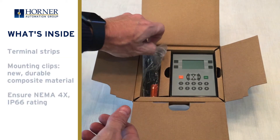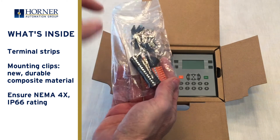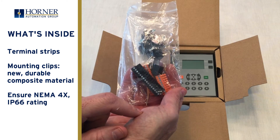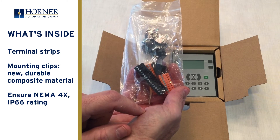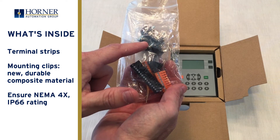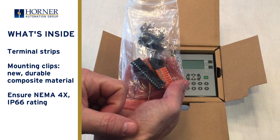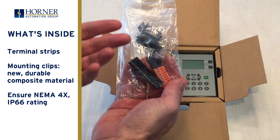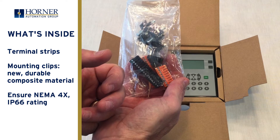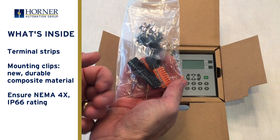Next we'll take a look at the package of installation accessories that come with the product. These include terminal strips along with mounting clips. For those of you who have used Horner controllers in the past, you'll notice that these clips are a new design — they are made of a composite material and are very strong. When properly installed they allow the X2 to maintain a watertight seal for a NEMA 4X or IP66 type rating. All of our testing indicates that they are every bit as effective as our traditional all-metal mounting clips.